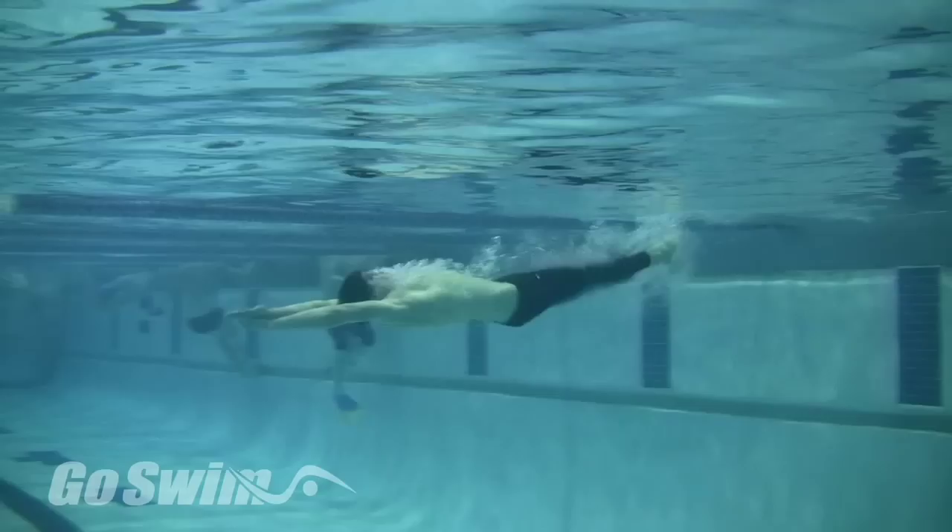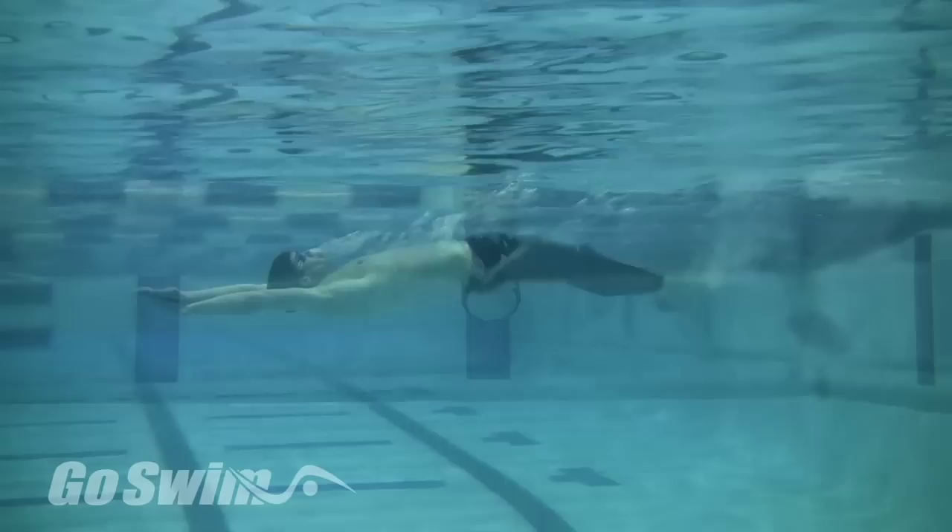Generally in swimming, there's a point between too big and too small that's just right. So let the search begin.